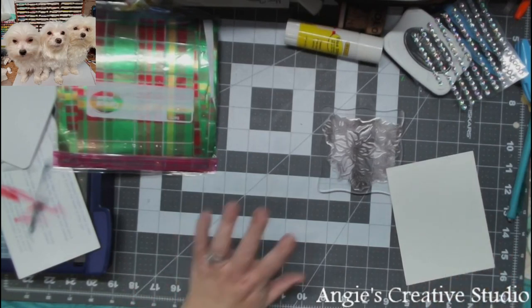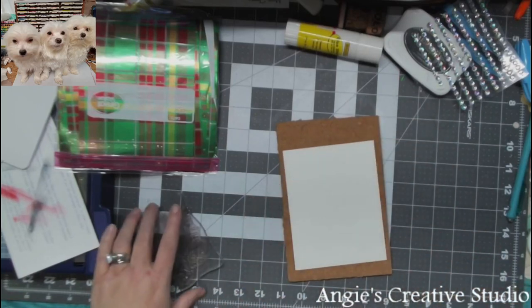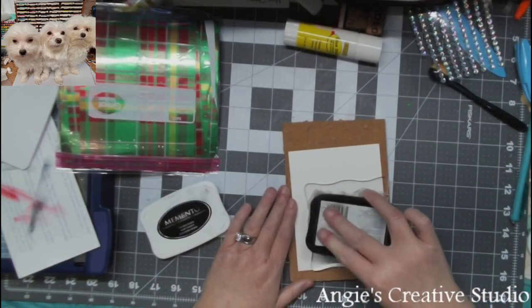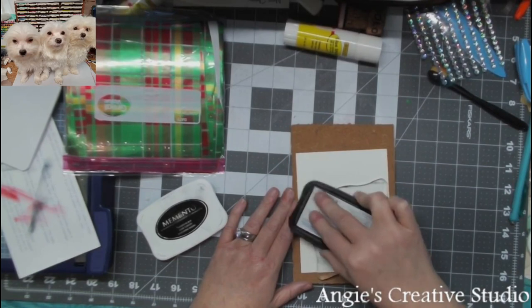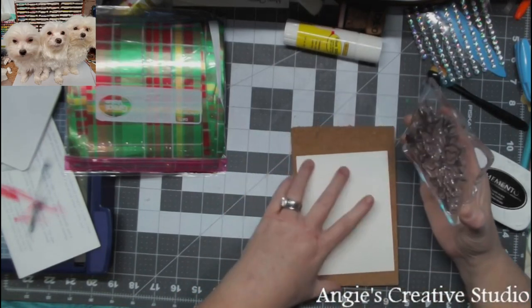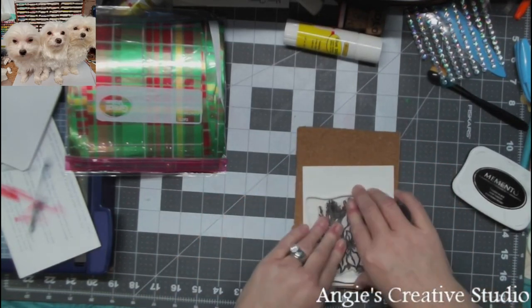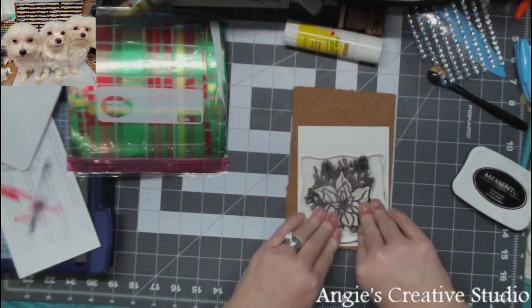This was going to be my Christmas card but at the last minute I changed it to the one I posted the other day. I liked both of them but this one was taking too long. This is an old Stampin' Doodle stamp that I got years ago at Michael's, and I'm pressing down pretty firmly on my stamp.